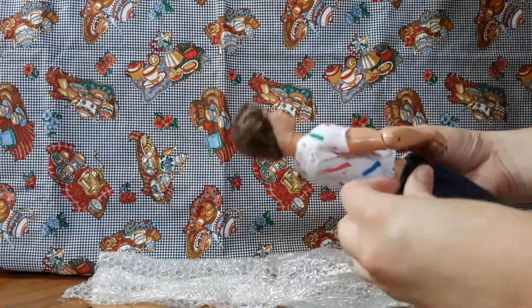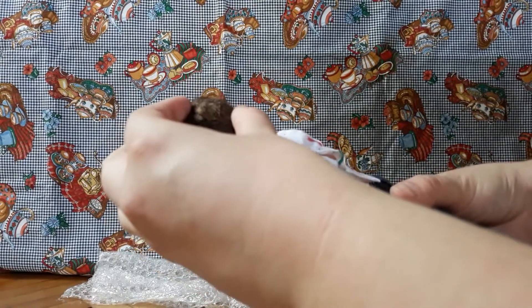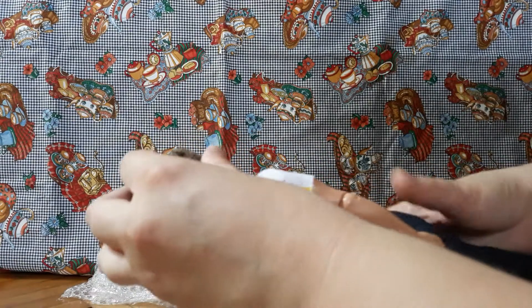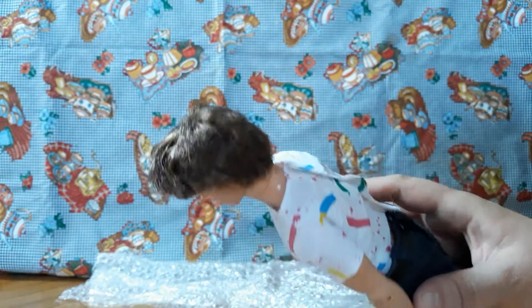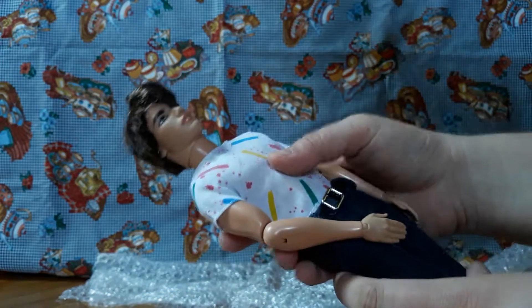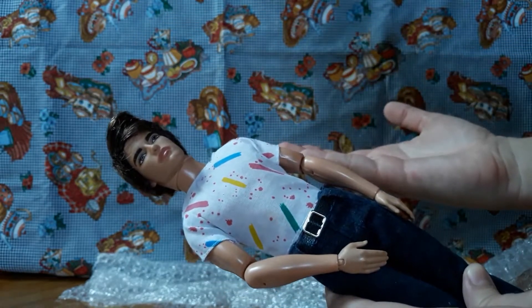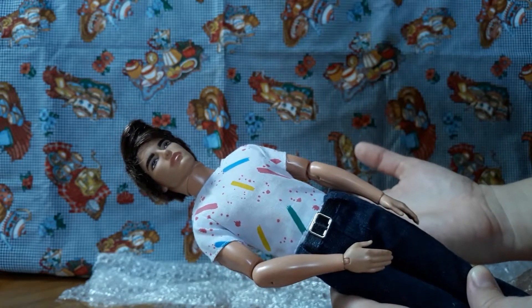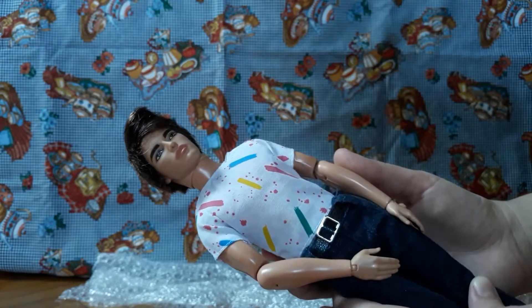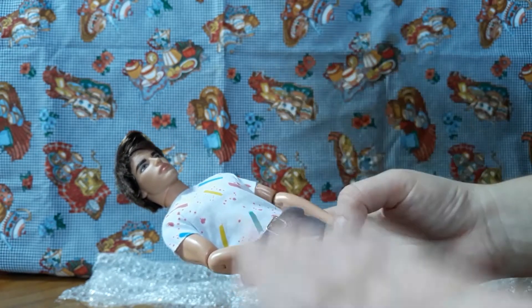If you haven't noticed lately, I have been into Kens. Most secondhand Ken dolls have had their hair cut. This one was very cheap so I didn't ask questions. This is Ryan — he's a character in the Barbie movies or something. He's just this Ken that I've seen a lot on other channels and on Instagram, and I've been wanting to get my hands on a Ryan.